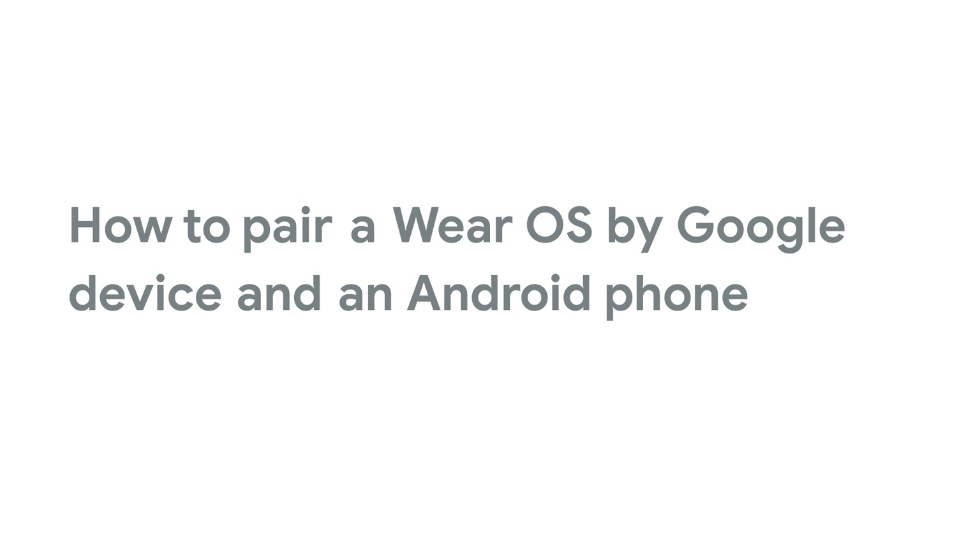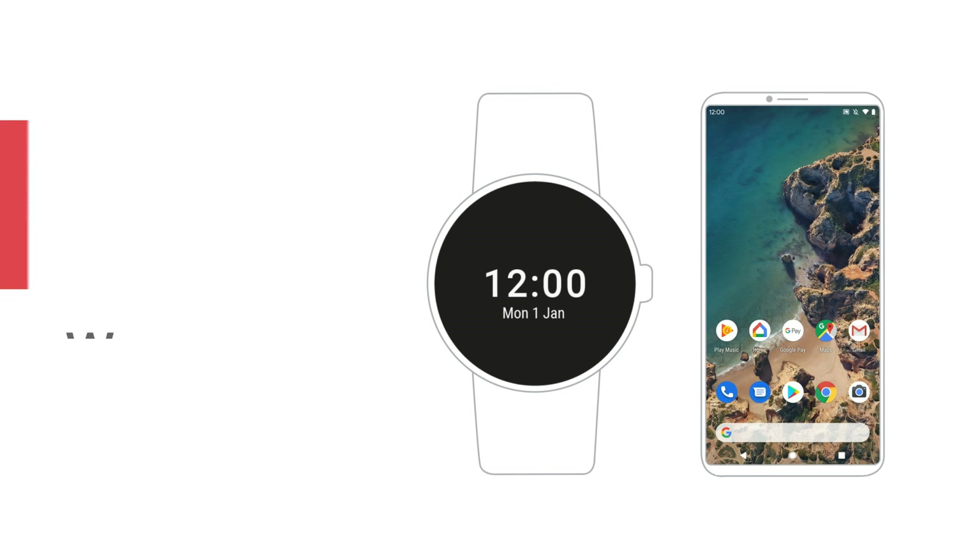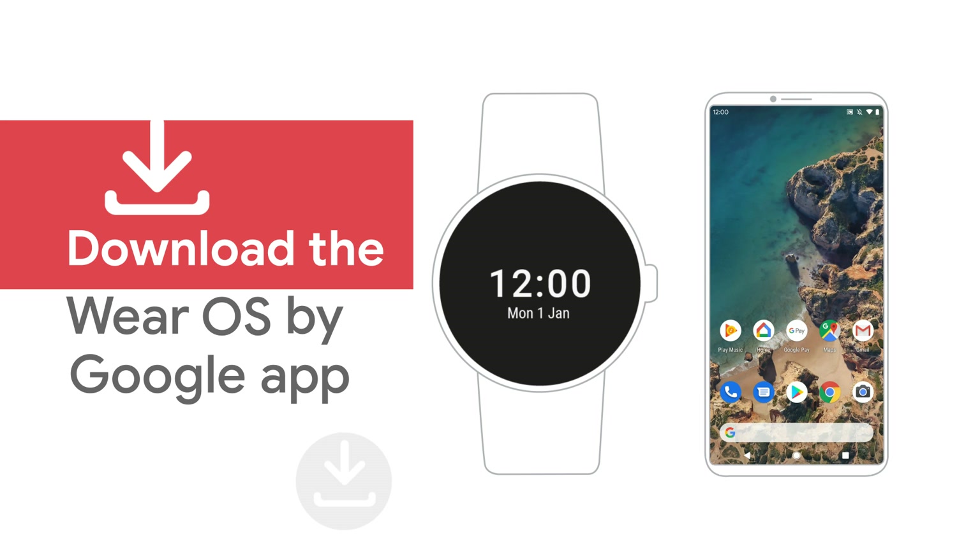In this video, we'll show you how to set up a Wear OS by Google smartwatch with your Android phone. To start, go to the Google Play Store and download the Wear OS by Google app on your phone.